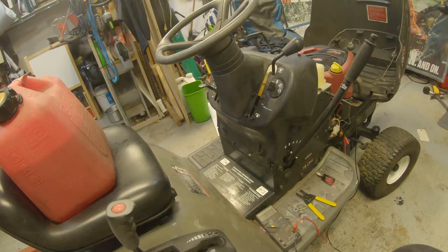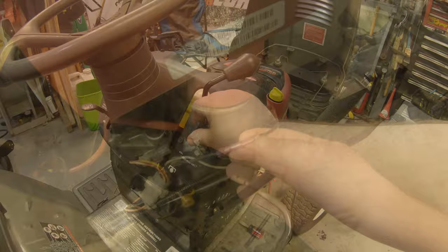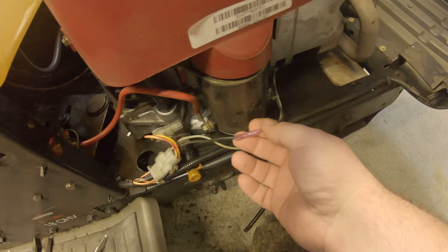That should cover every safety switch on this mower and how they work together with each other. And that does test the key switch too, so you can make sure your key switch kills it. Reconnect your kill wire — these little barrel connectors, put one on each end and then push that together. And if you ever need to do any testing again, it's real easy to unplug this.